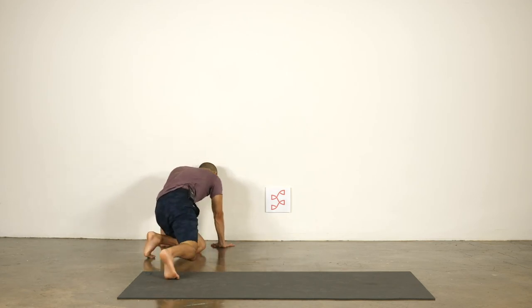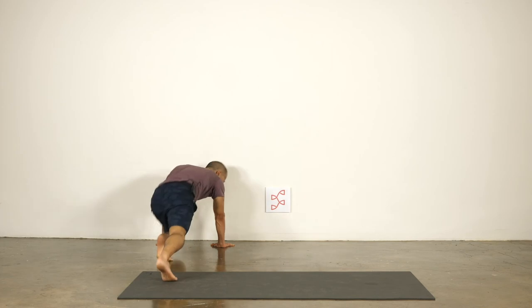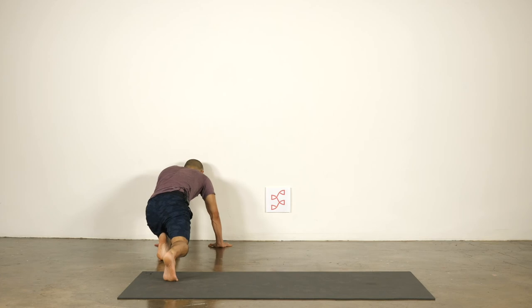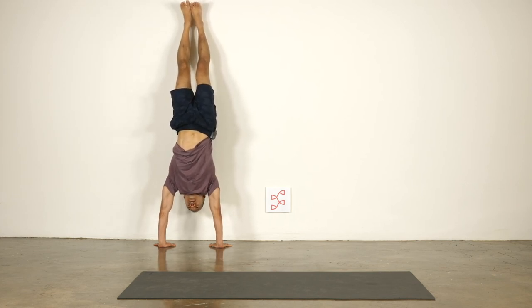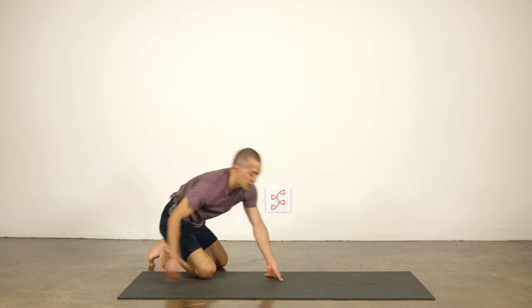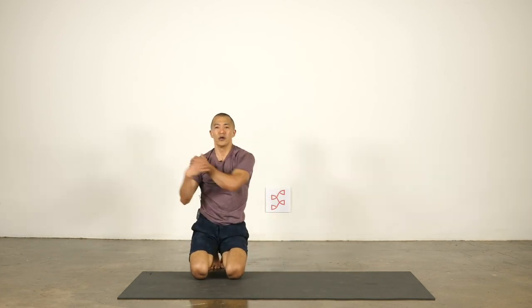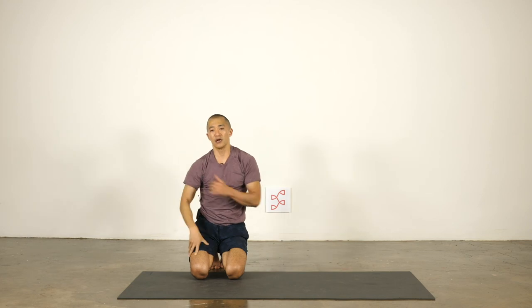If you do kick up to the wall, hands outer shoulder width apart — about one hand-length away from the wall, not right up against it. When you kick up, drop your head. The inner armpits draw back towards the wall if your back is to the wall, and your chest presses forward. From the heart, push out through the hands and stretch up through the heels. A couple of breaths. These two positions are a great way to strengthen the shoulders and practice being in a semi-vulnerable position, practicing creating stability in the shoulder joint.